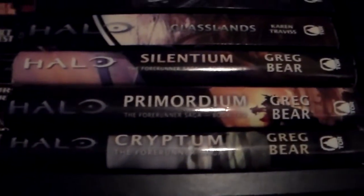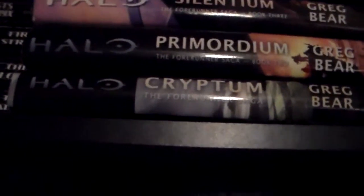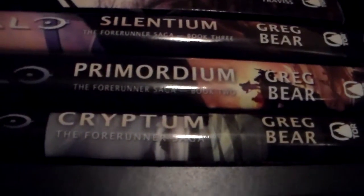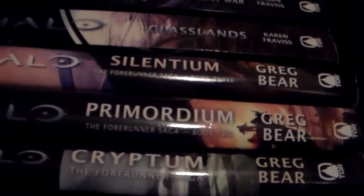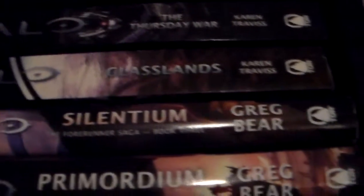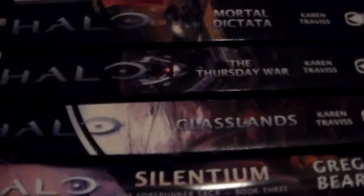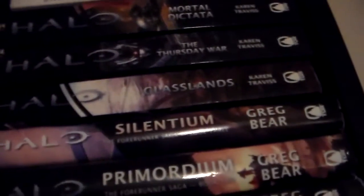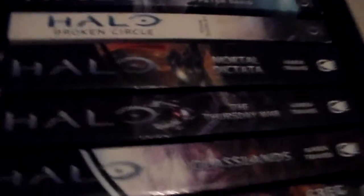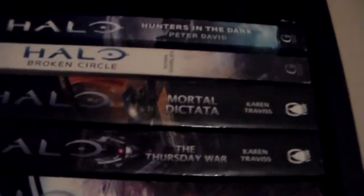Over here we have the Forerunner Saga: Cryptum, Primordium, and Silentium. All three are great books. Primordium may be an exception — I'm not saying it's a bad book, but it bored me. Cryptum and Silentium were two of my favorite Halo books. I guess it's been compared to Lord of the Rings because it has long, boring walking sequences. I've read Glasslands twice — once when it first came out and recently via audiobook. I've also started listening to an audiobook of The Thursday War, and after that I'll move on to Mortal Dictata.